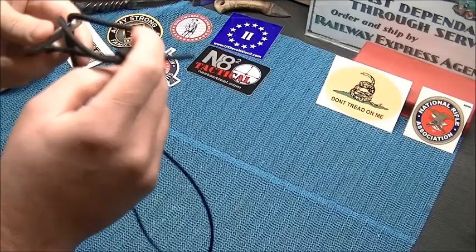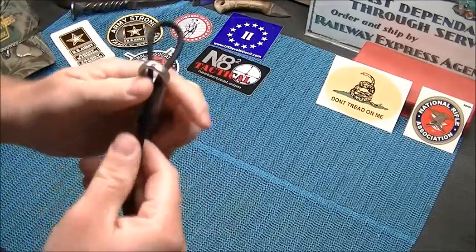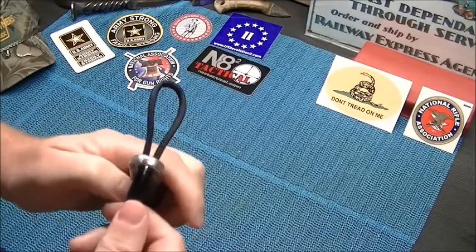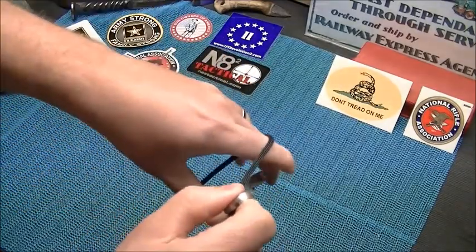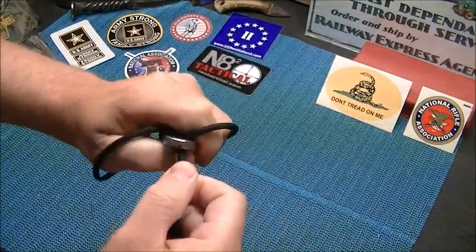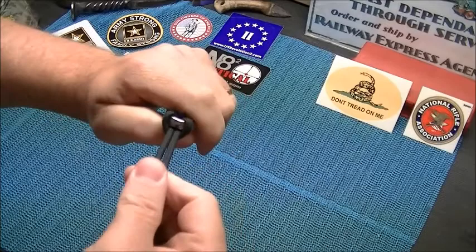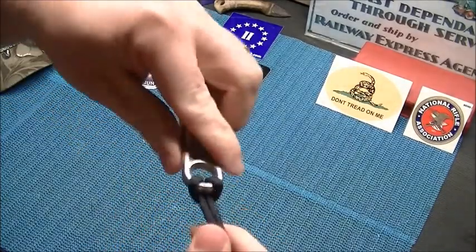Another way to do it, if you don't want to run all that cordage through: run your loop in the same way, then pull it down around the rest of your keychain, and pull it tight. And that's again your girth hitch.